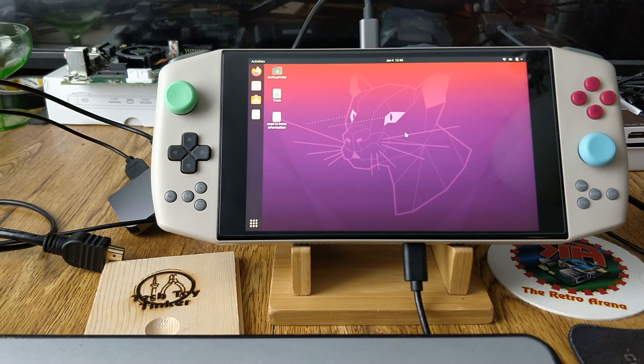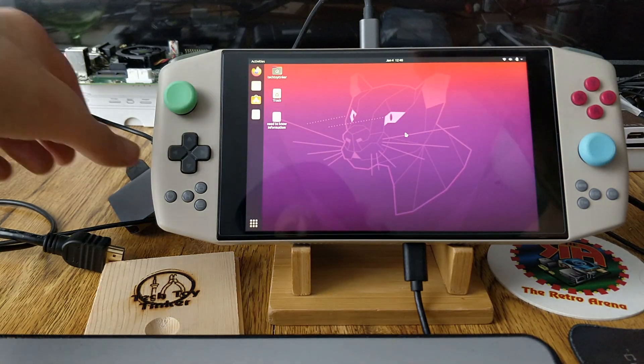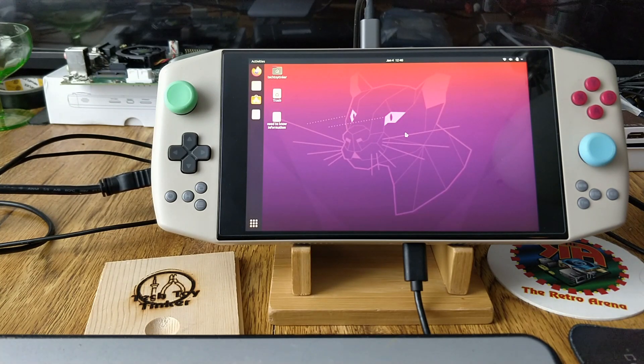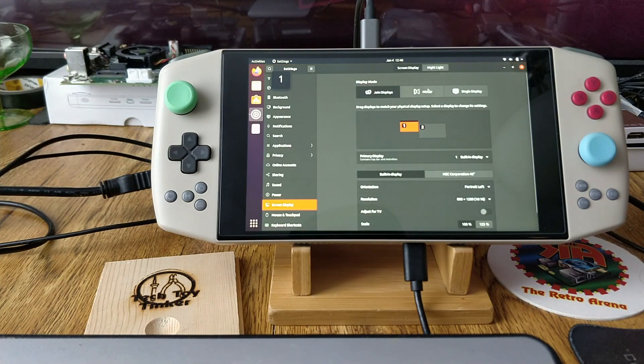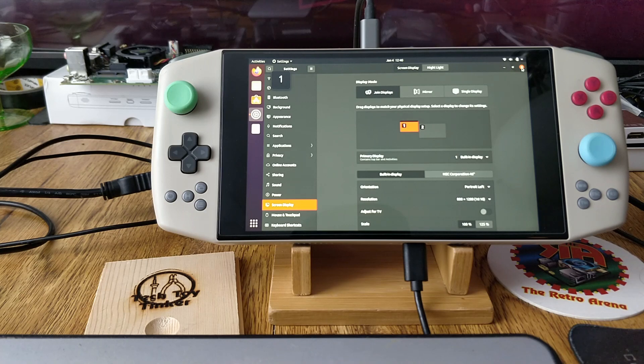Now the HDMI part — it does work but there's a way you have to set it up. When you first connect your HDMI the screen is going to flip sideways — it's not broken, not a big deal. Go to Join Displays 1 and 2. Display 2 (HDMI) should be set to Landscape. The built-in display needs to be switched to Portrait Left. That's it — someone's inevitably going to ask why the screen is sideways and how to fix it, and now you've got the answer.